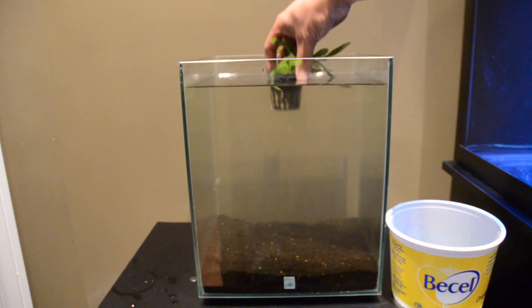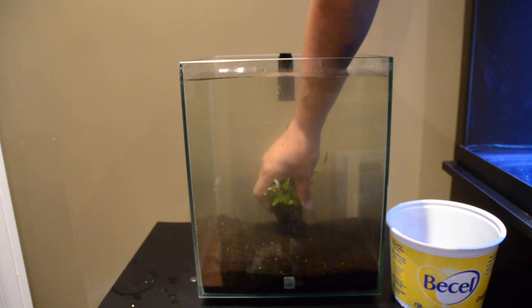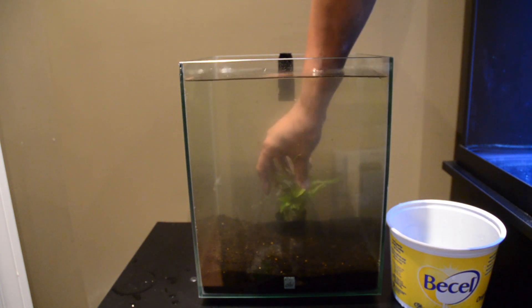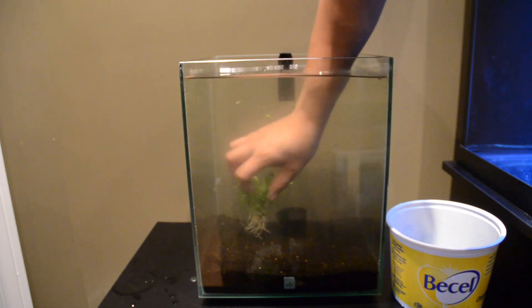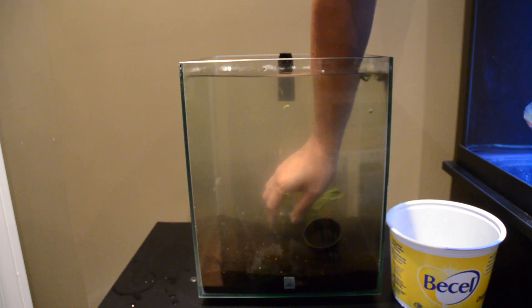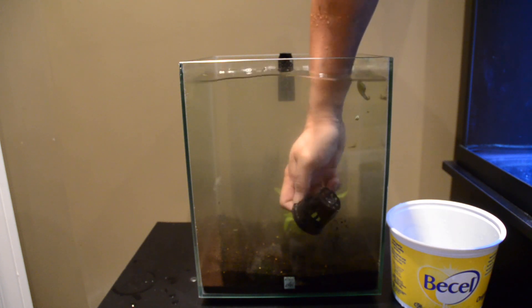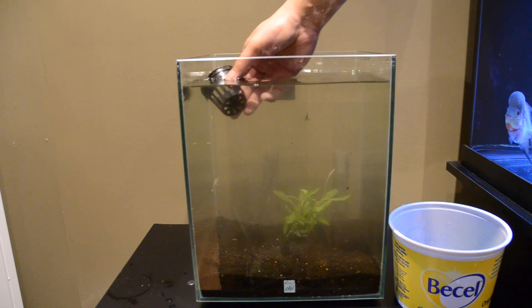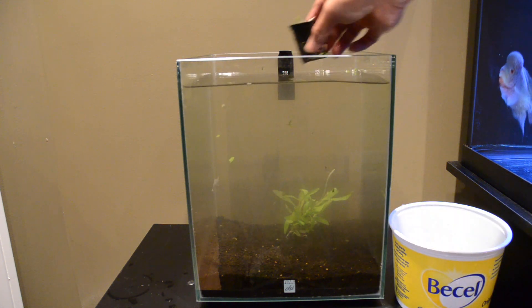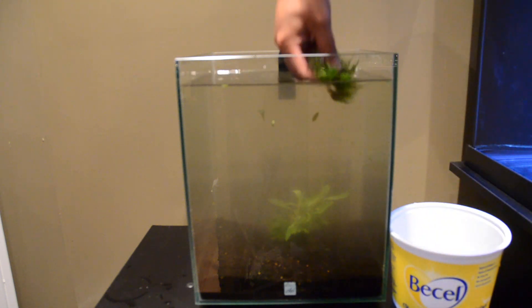We're going to try to aquascape this. So we're going to get the center one in first. I guess you don't really need that thing, but it says to get the roots right in there. We can actually use this cup as a catcher.